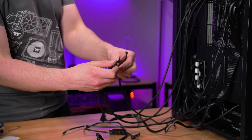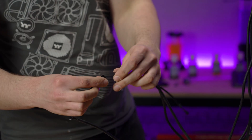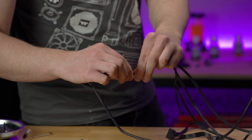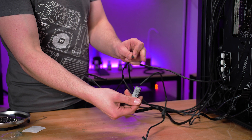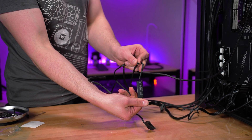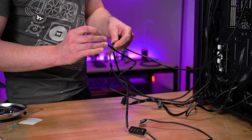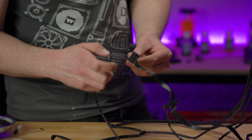To get the RGB lighting working, you're going to need to first daisy chain all the RGB headers to each other. If you have the 240mm version you'll only need to plug one of these together, but if you have the 360mm version there will be two to connect. Now grab the RGB controller — this allows you to select lighting modes, colors, and the speed of the effects of the RGB on your FlowRC and fans. Connect this up to your fans.